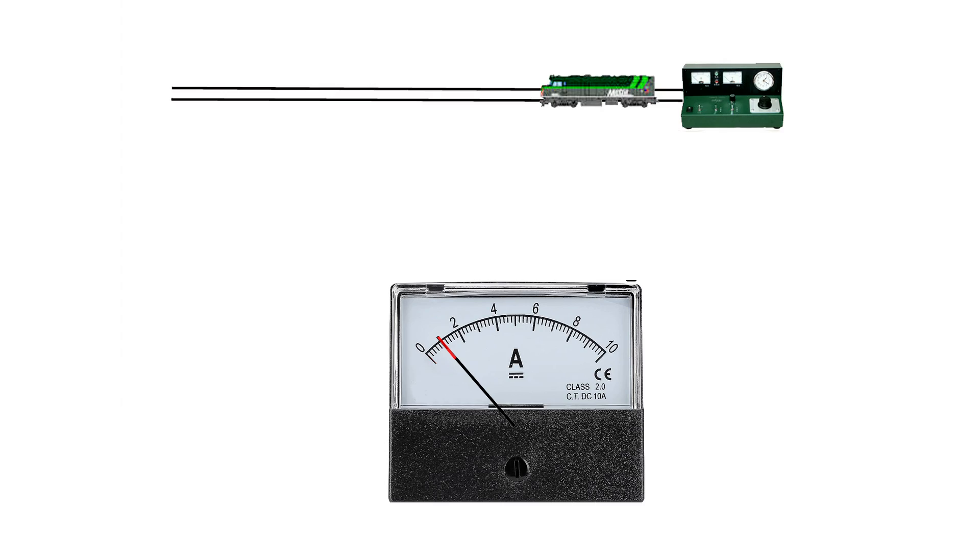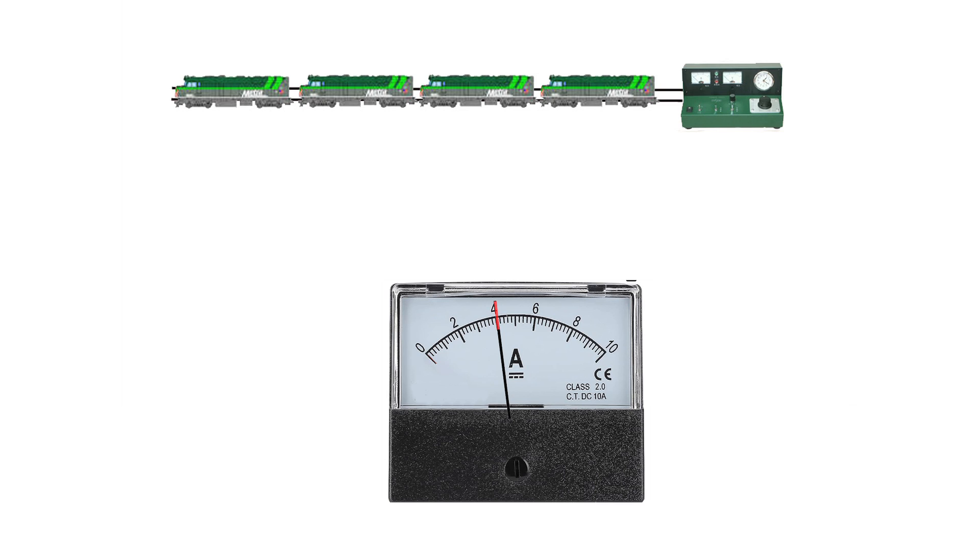As you put parallel loads on, you're drawing more and more amperage. So if we have a locomotive on the track and a power supply capable of providing five amps, and that locomotive is drawing one amp, we place another one on — now it's drawing two amps, another one — three. It isn't exactly that kind of parallel system, because the more you put on there it has some weird effects on the power supply. As we approach the limits, with four locomotives on there, the power supply begins to struggle.